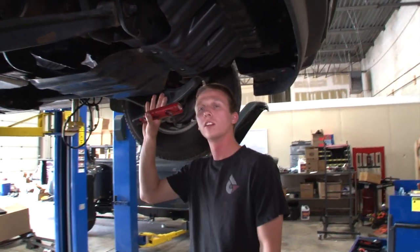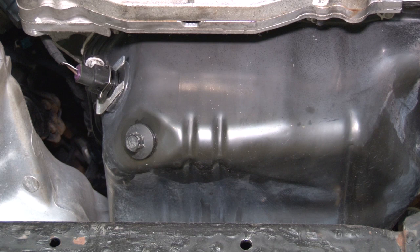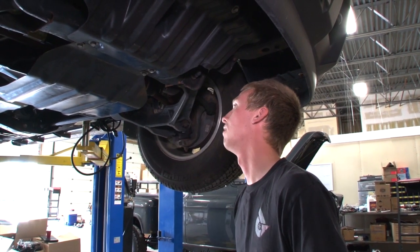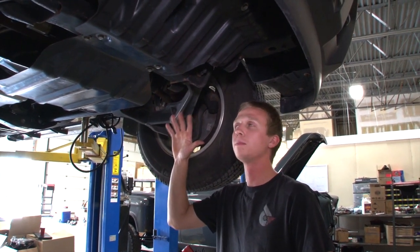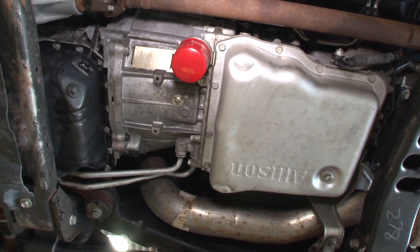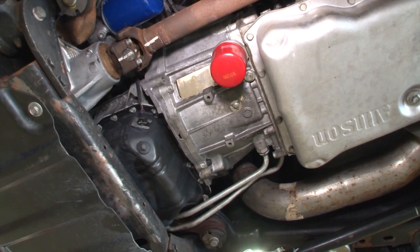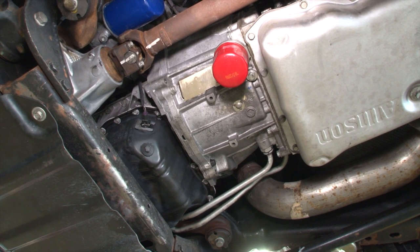You can check all the underside of the engine — the front seal, the oil pan, anything along the side for oil leaks, coolant leaks, anything like that. Same thing with the transmission: see if there's any leaks at the rear main seal or the trans pan.